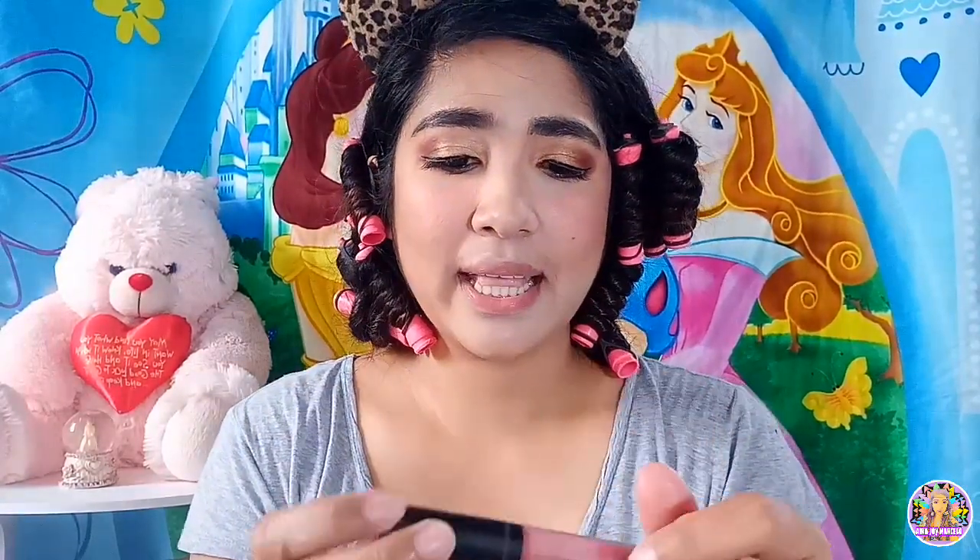Tapos ang nilalagay naman po natin ay yung lipstick ngayon — itong matte liquid lipstick in the shade Shenas ng Everbelena. Bahala kung ano gusto nyo ilagay sa lips nyo — muso nyo naman yan. Bago nga po pala ako nag make up, naglagay po ako ng lip balm kasi napaka dry po talaga ng labi ko.